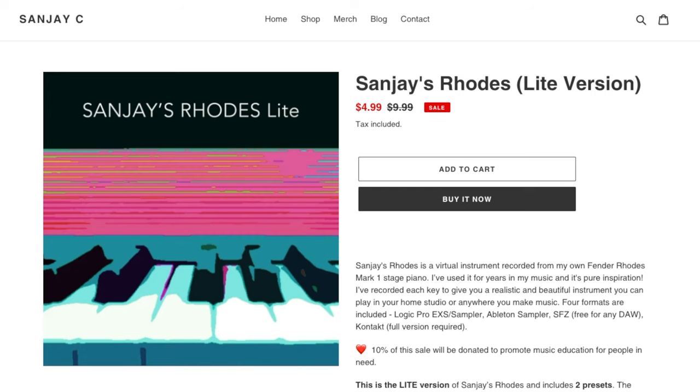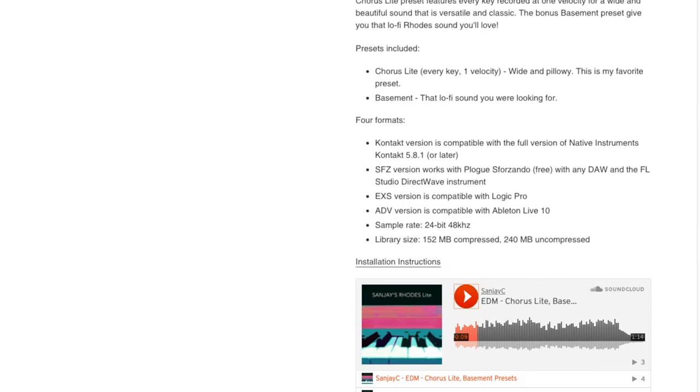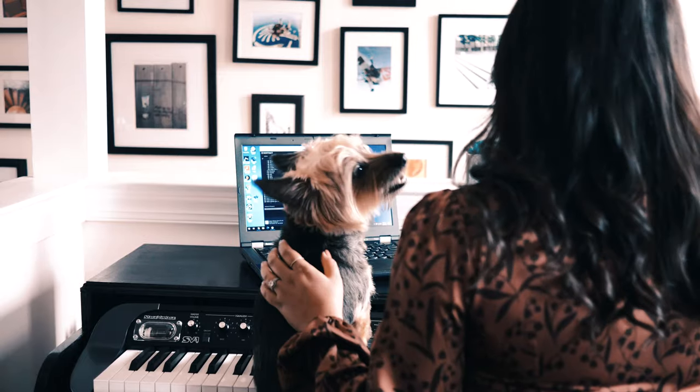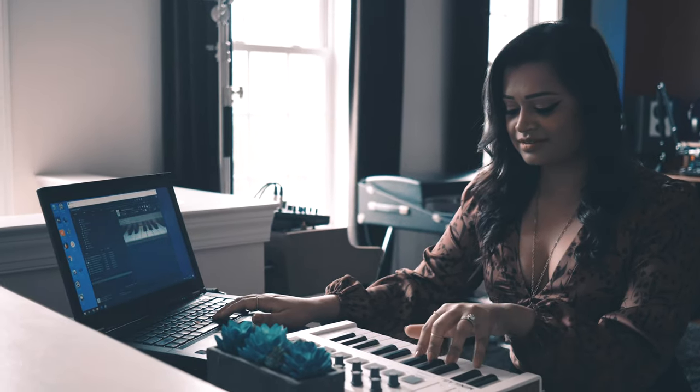Okay, let's talk about the light version. The light version of Sanjay's Rhodes contains two presets. You get the chorus Rhodes — every note recorded with one velocity setting — mellow heaven. And you get the basement preset which is perfect for lots of stuff: lo-fi, hip-hop, trap, pop. Honestly, this is the preset I keep reaching for myself every time I start creating.